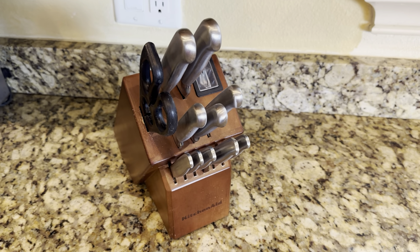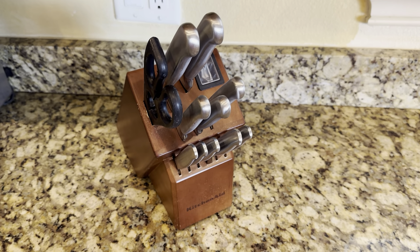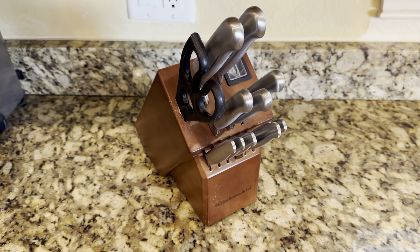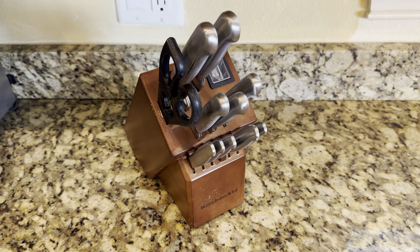We've used the knife sharpener and it sharpens them very well. The scissors are always good to use — they're very nice to have in the kitchen. I would highly recommend this knife set if you're looking for a new set.